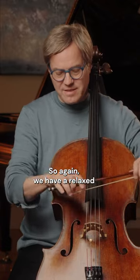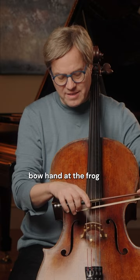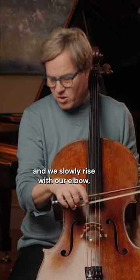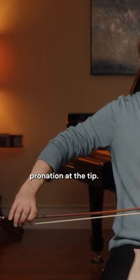So again, we have a relaxed and basically either straight or in supination bow hand at the frog, and we slowly rise with our elbow, then our underarm, and we come to a pronation at the tip.